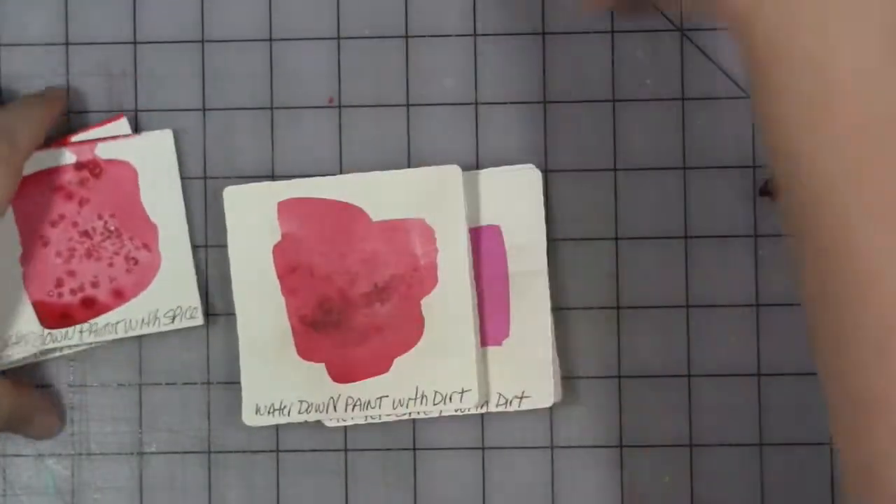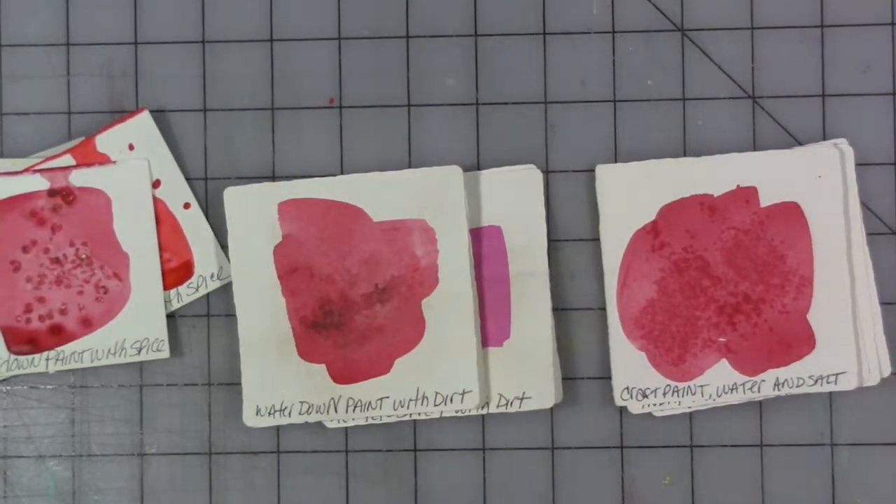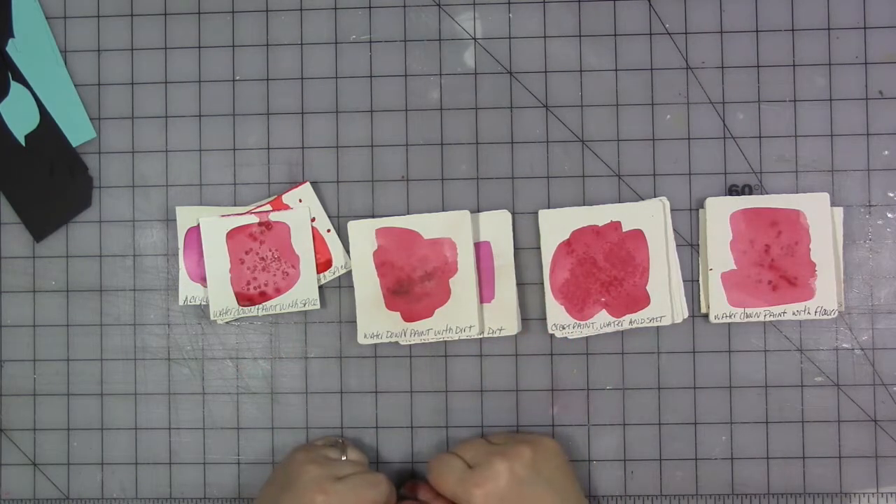Whether you have salt or chunky spices, you'll get an interesting texture — I used a really chunky barbecue spice. I hope this gives you some ideas of what you can do and that you have some fun art experiments. Share if you will, and don't forget to go out and have a great day. Do something nice for yourself because you deserve it, and I'll see you later.